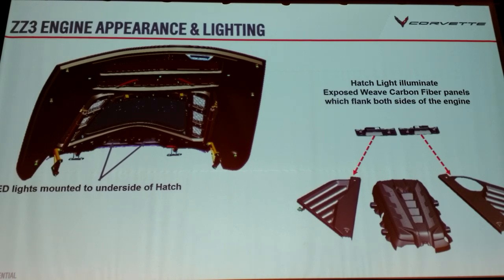We go to Corvette shows all over, and we know how much people like to customize their car. A lot of hoods are up at shows, and people have done things to make their engine and engine compartment more beautiful. So we said, why not do that from the factory? We've got these very large vented carbon panels to close out either side of the engine compartment.